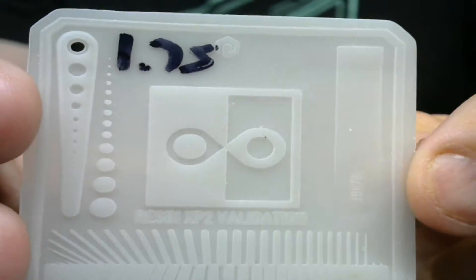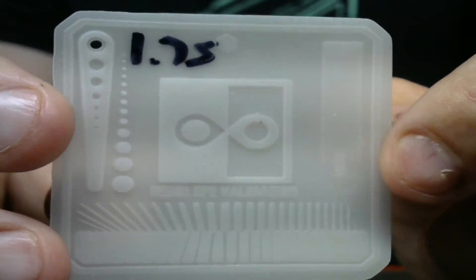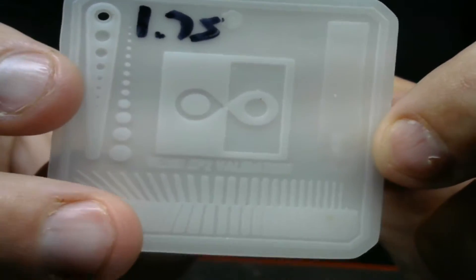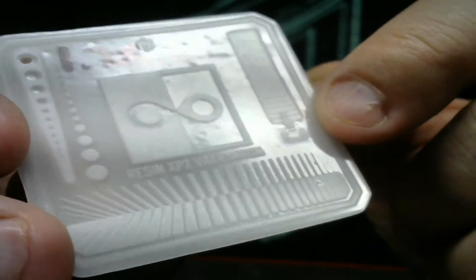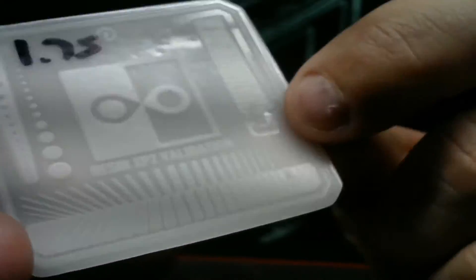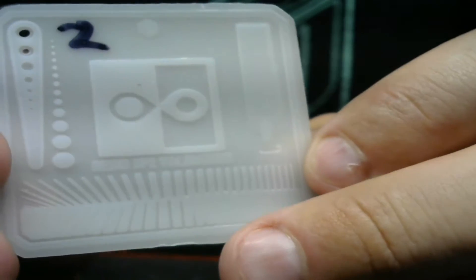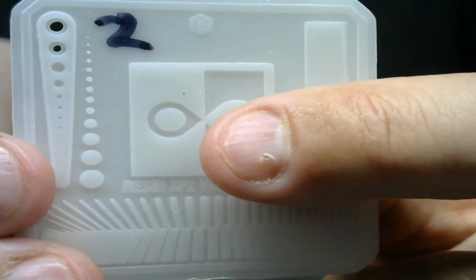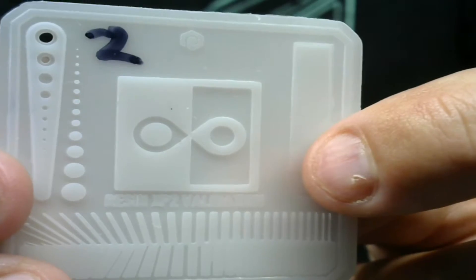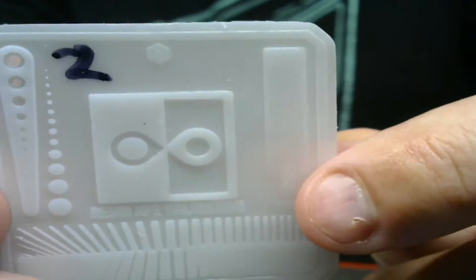At 1.75 seconds, everything is vastly improving in terms of what it's supposed to look like. But now we're starting to overexpose — some lines are merging together. At 2 seconds, all the lines on the bottom are pretty much merging together, and the teardrops are blending into each other. That tells you this is way overexposed. We don't need this, so we're going back down.